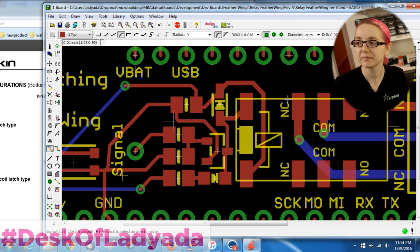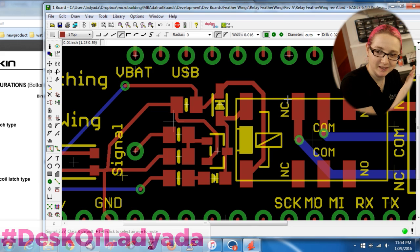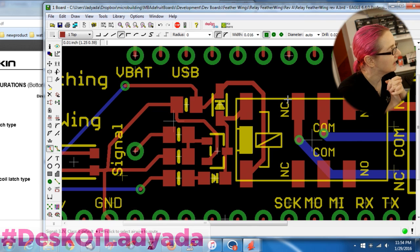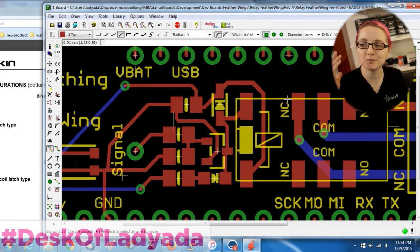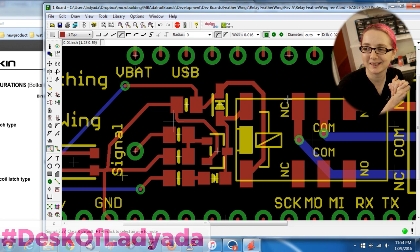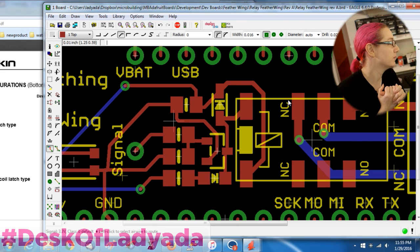We learned something today: watch out for 'bottom view' or 'bottom orientation' in datasheets. It will trip you up. It'll be written in some small text somewhere, but it's an important thing to notice. For the three companies that have done this to me over the last few years — please don't do bottom view. But it happens, and that's why you do prototypes and revisions.